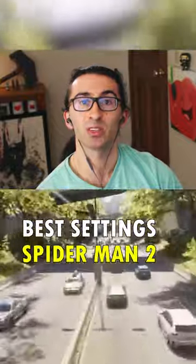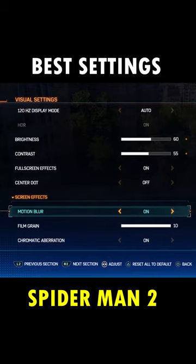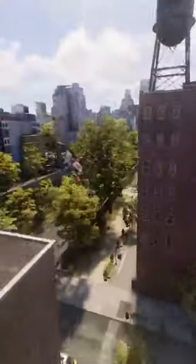Here are the best settings in Spider-Man 2, and don't worry, there are no spoilers. In visual settings, turn off motion blur, especially in a game like this where you're moving fast all the time.